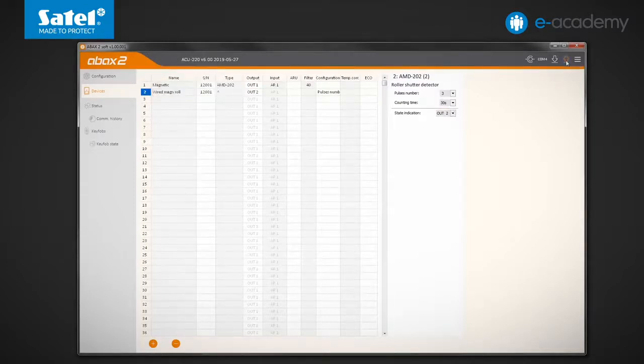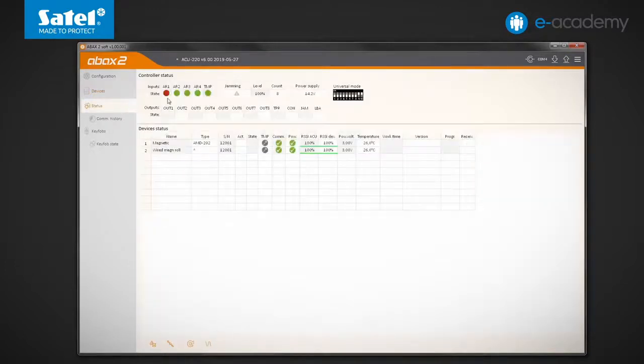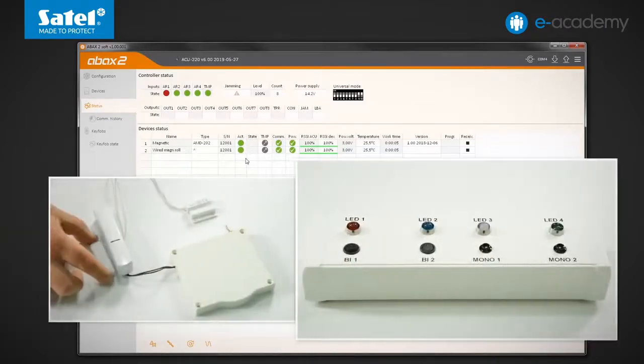I send data to the controller and go to the status tab. I turn on Bi-1; after a moment the detectors go into active mode. I move the magnet away from the enclosure — the OUT1 and LED1 outputs turn on. I bring the magnet closer and the indicators go out.